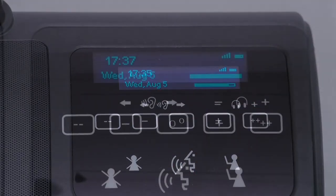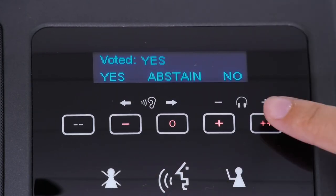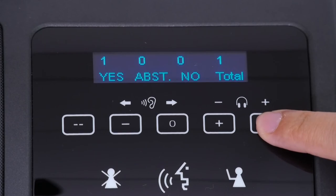OLED shows time and date display. Five buttons for voting and ranking. Can enter voting easily and shows voting result.